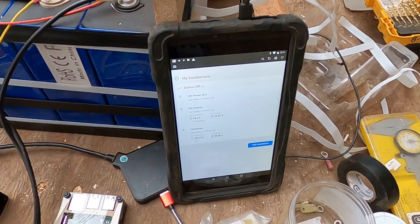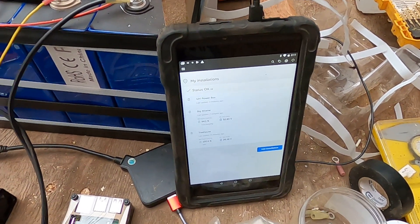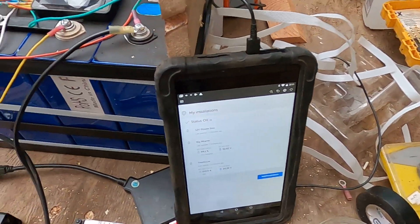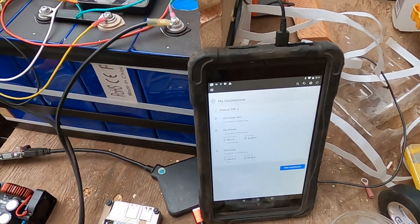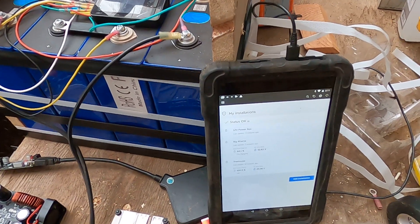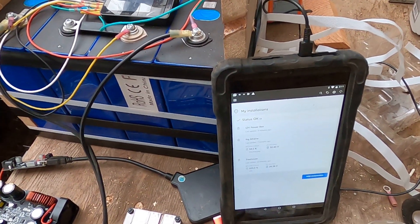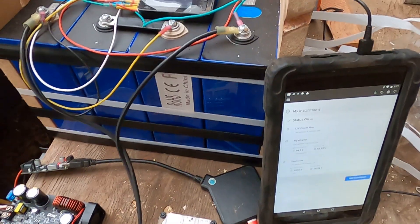I've got a little Nvidia tablet that I'm going to use just to monitor, configure, and control the system. It'll probably be mounted in some sort of pocket in the box so I can take it out to check on status and configure items.